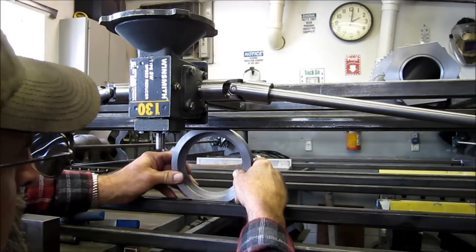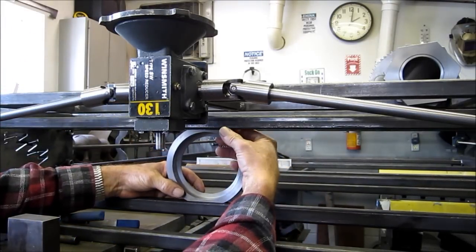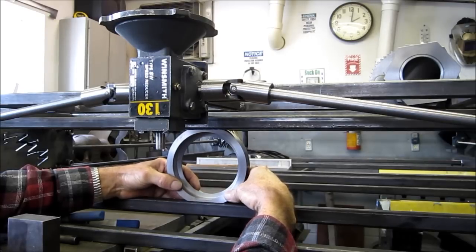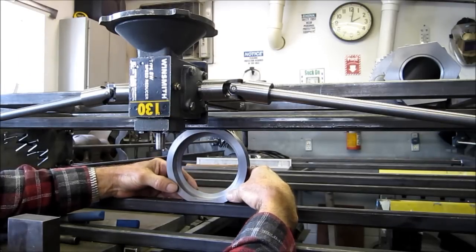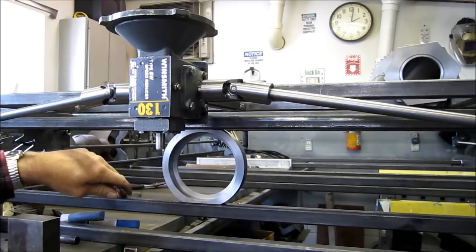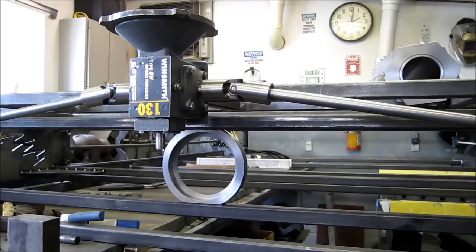Let's see what we got here. It slides right in there — maybe a couple thousandths, maybe. It'll be fine though. That's about the center right there. Let's go trim the other one. It's going to work out slick.